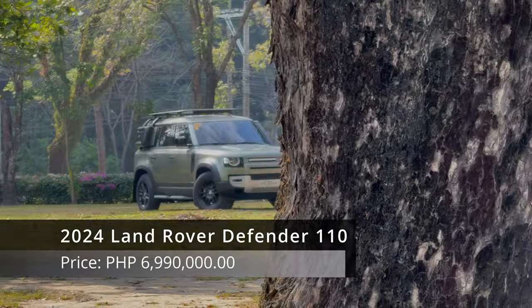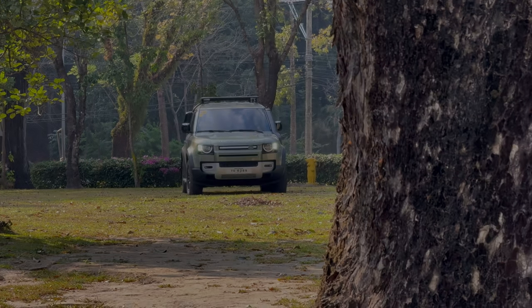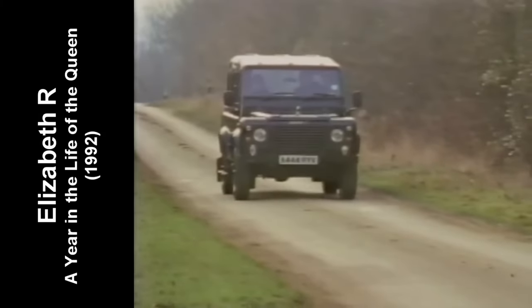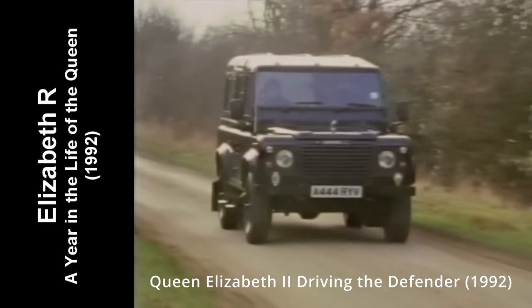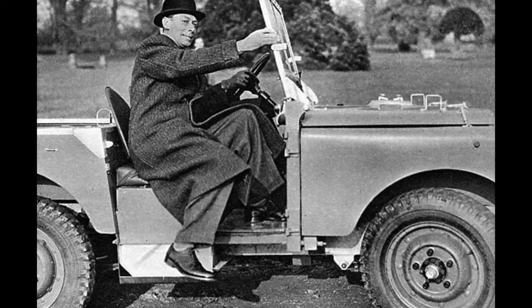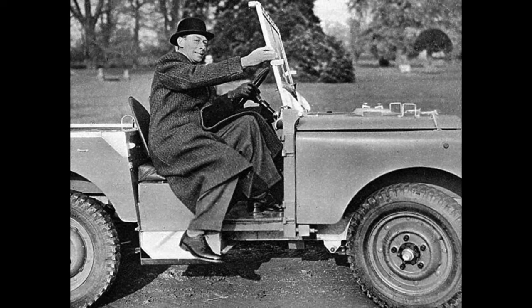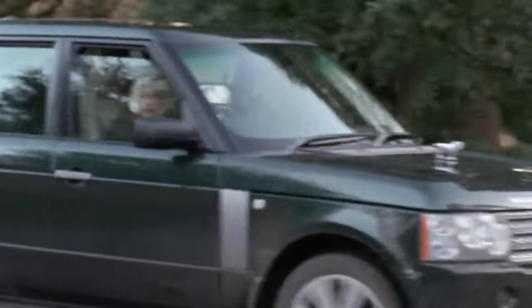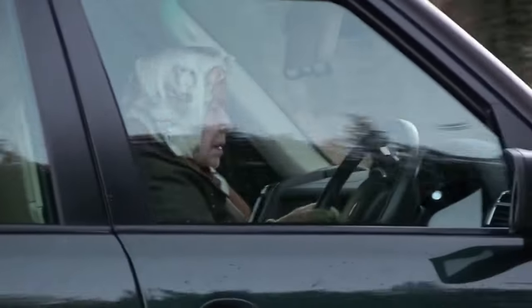When you combine luxury and off-road capabilities, we only think of one brand — Land Rover from Britain. Combining both off-roading and luxury can be hard, but Land Rover has always done it for more than the past seven decades. It's so luxurious that even the late King George VI gave it a royal warrant in 1951, giving you the image of a very prestigious company.